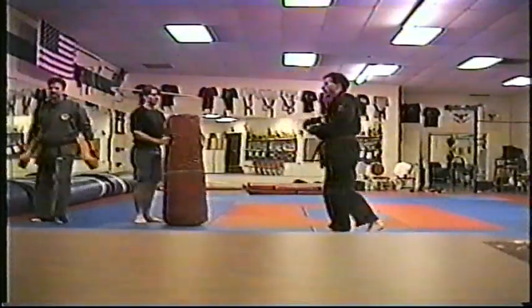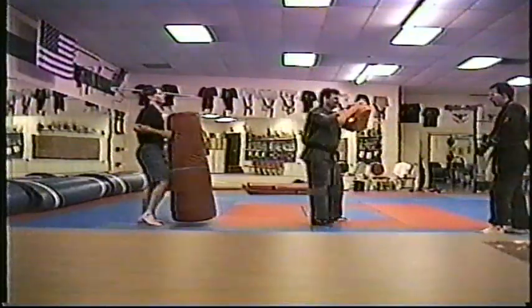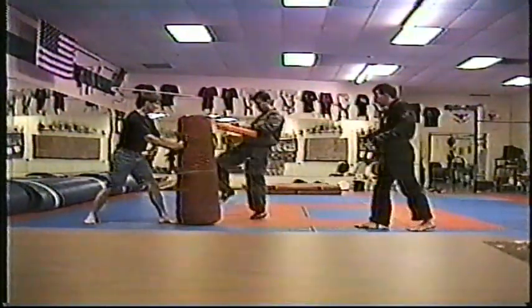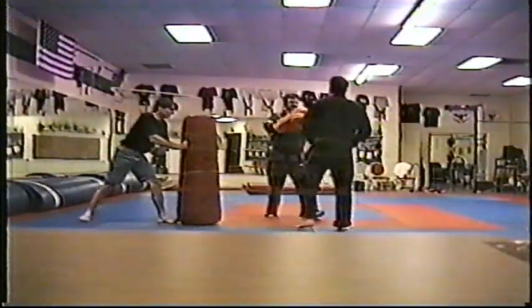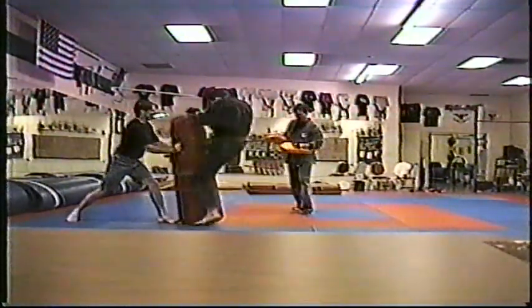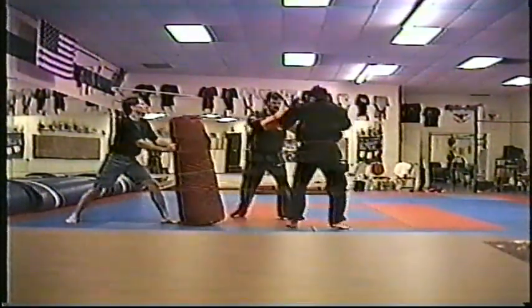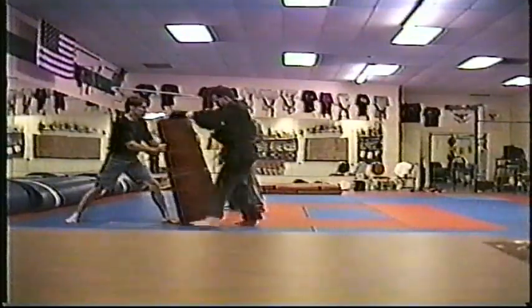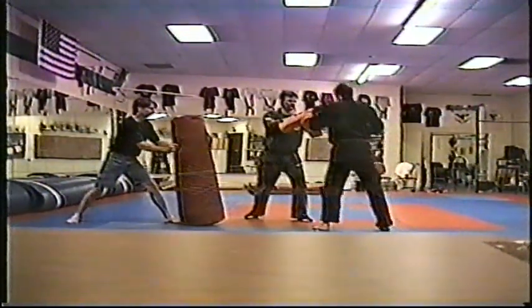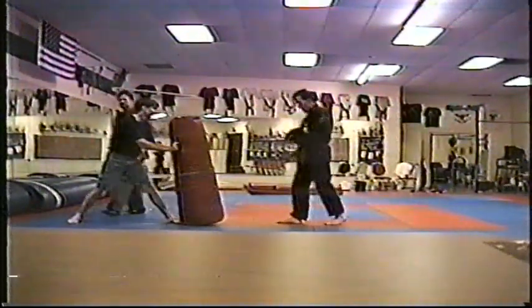Flicker jab, elbow, outside knee, outside knee. Elbow, outside knee, outside. Lock up the elbow a little bit — lock it. Good.